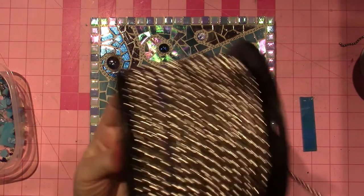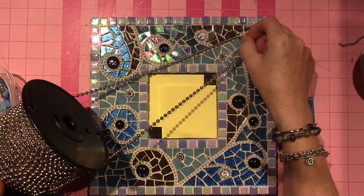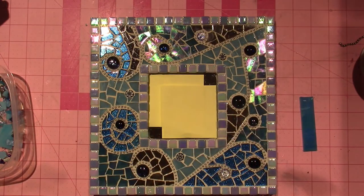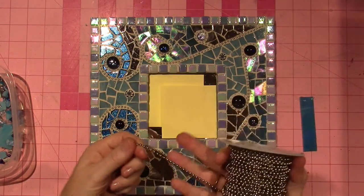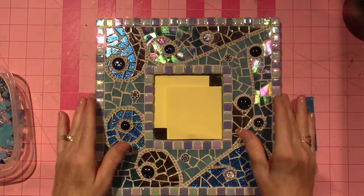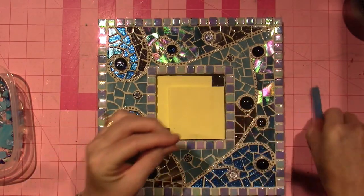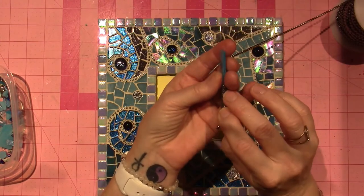I ended up getting this — it's the number 10, which is quite large — and I'm going to play with this as well. I think I totally have something in mind for that. The one I used on here is the number 6, and it worked pretty good because I did use stained glass, and it's about the same gauge in width.